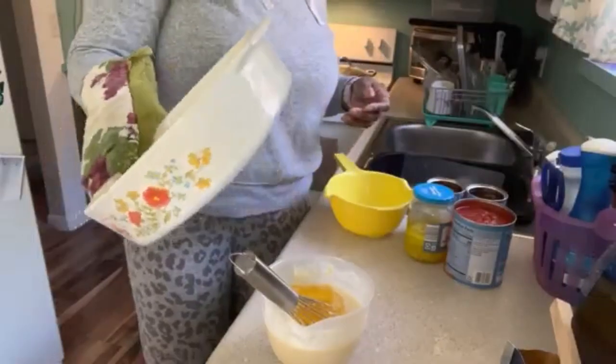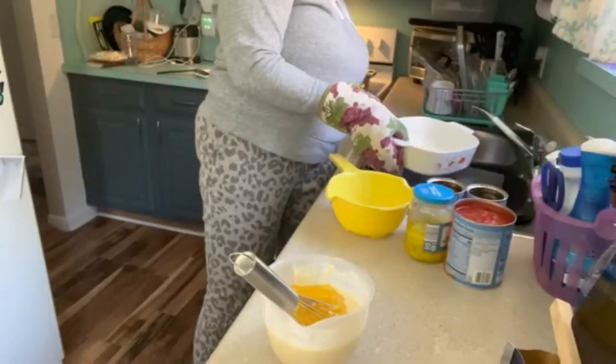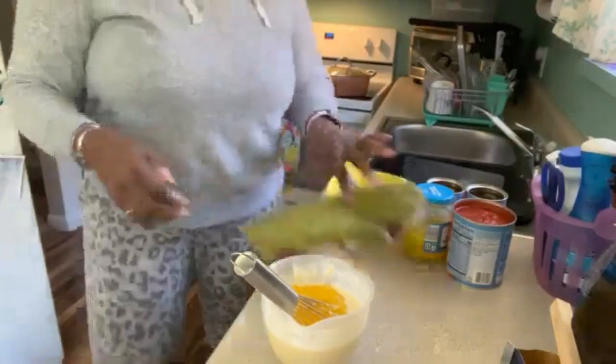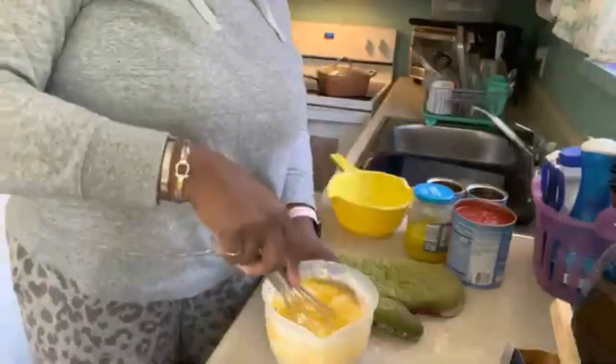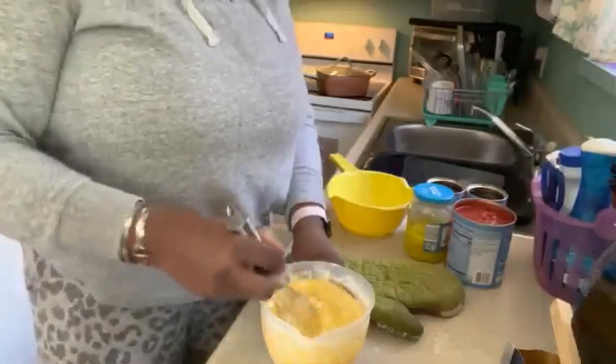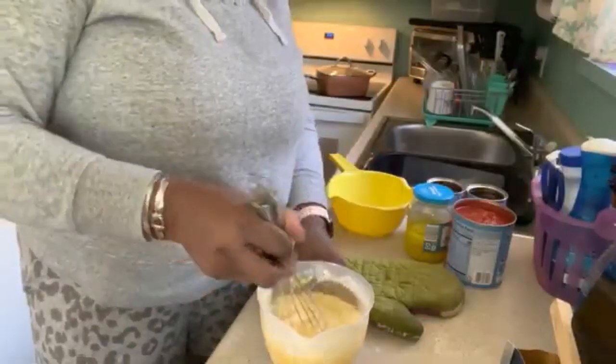Pouring the butter in. Sit that back on the stove because it's a little warm. Now I'm going to mix up this mixture for the cornbread. Hopefully it'll be good.